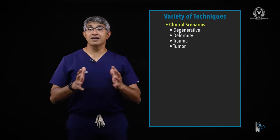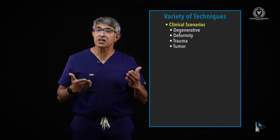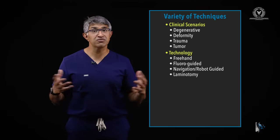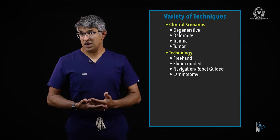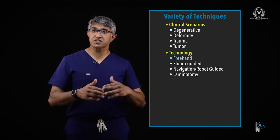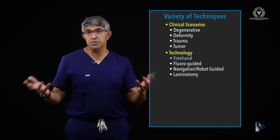To do that well, I like to frame it as: here are the considerations, and here are the different landmarks you might use. A lot of people put thoracic pedicle screws in using different technology. One thing I like to do is put them in freehand — that's my technique. It's not to say you can't use other technologies, but that's the way I prefer to do them in the typical case.